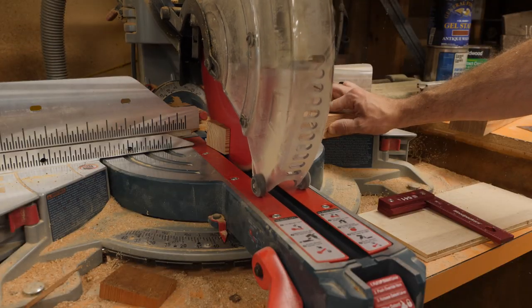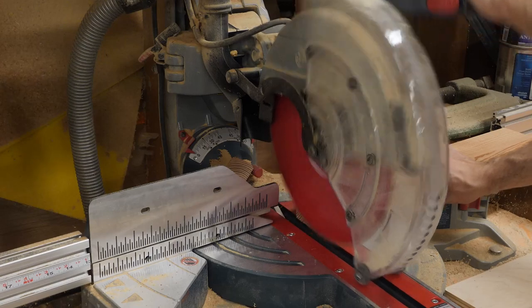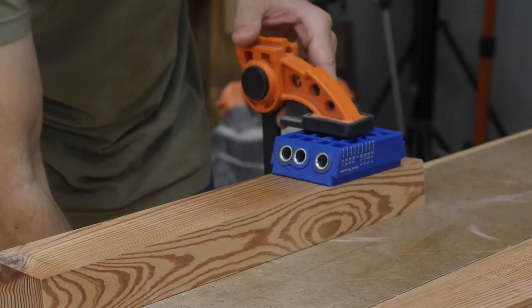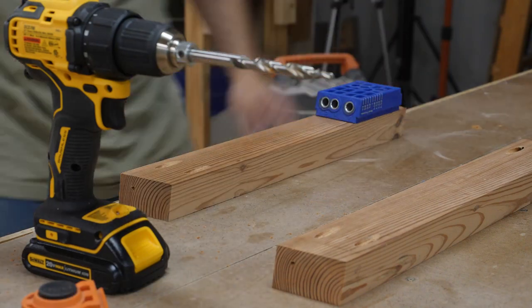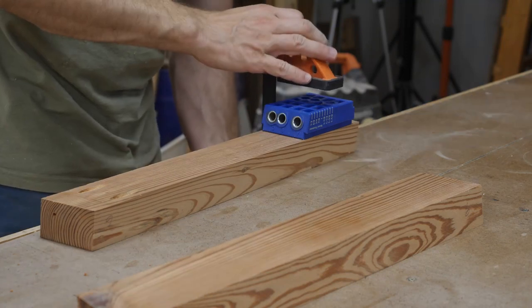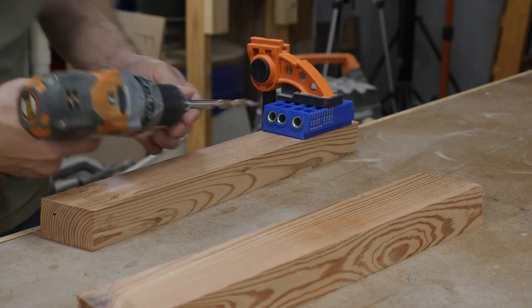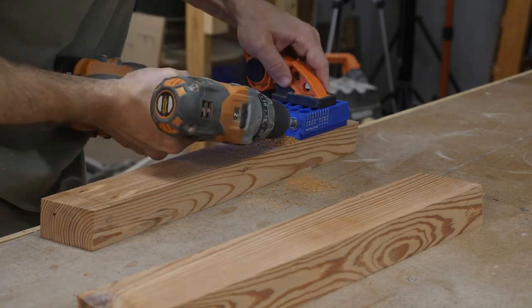I then cut the corresponding compound angles on the end of each piece. I chose to assemble this coffee table using pocket hole joinery, but the design can be adapted to utilize any means of joinery you prefer. Before drilling the pocket holes, I first scribe a line as a reference to position my pocket hole guide block.